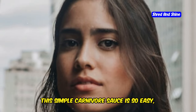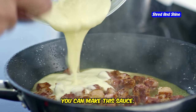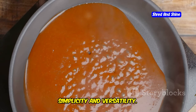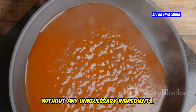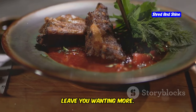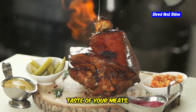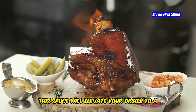That's where our Simple Carnivore Sauce comes in. This sauce is so easy, even a donkey could make it. Seriously, if you can turn on a stove, you can make this sauce. It's designed to be foolproof, so whether you're a seasoned chef or a kitchen novice, you'll have no trouble whipping this up. The beauty of this sauce lies in its simplicity and versatility — a game-changer for anyone on the carnivore diet, adding a burst of flavor without any unnecessary ingredients.